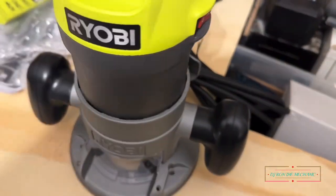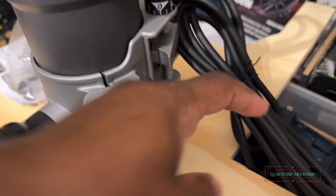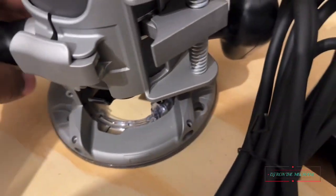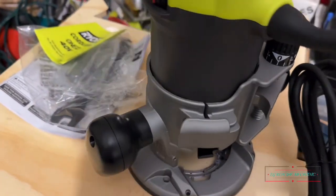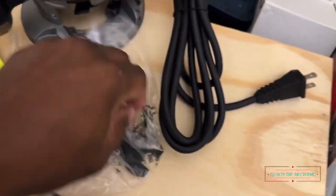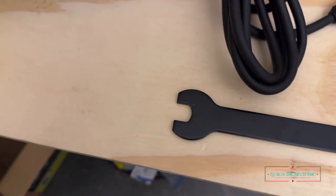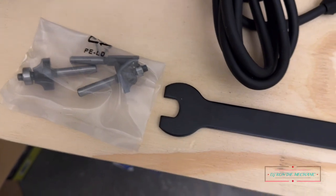It kind of reminds me of your drill where you got that chuck — you open it up, add whatever bit you need, and close it. I am so excited, I can't wait to get started. This is gonna take my projects to another level. Nice thick power cord here, and this back end must be like a lock. Like I said, I got a lot of reading to do — I am a newbie to this.